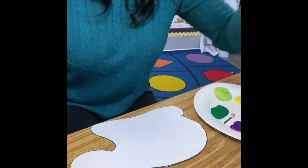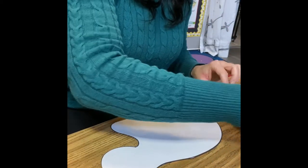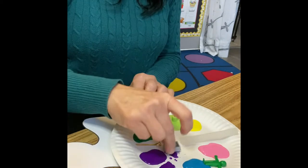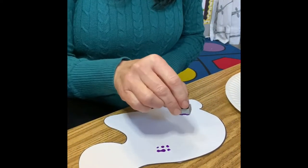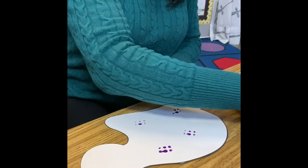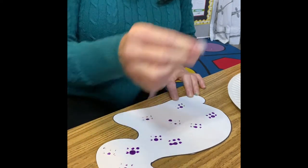Here we go! We are just going to take our paint, dip our object into the paint, and use our plate to tap it off a little bit. Then let's see what we can create. Get some more paint on there — all over my spring bunny.